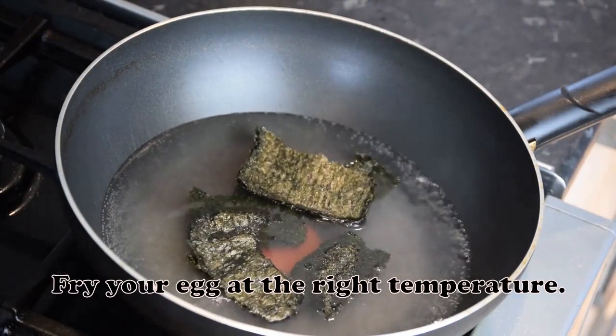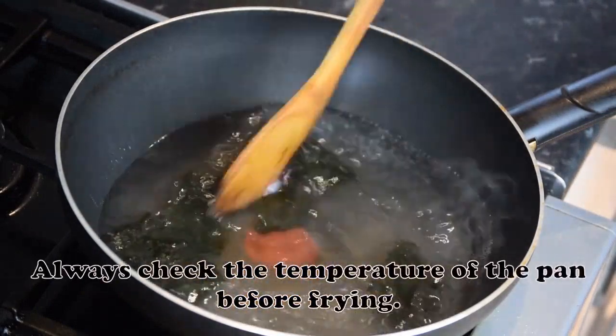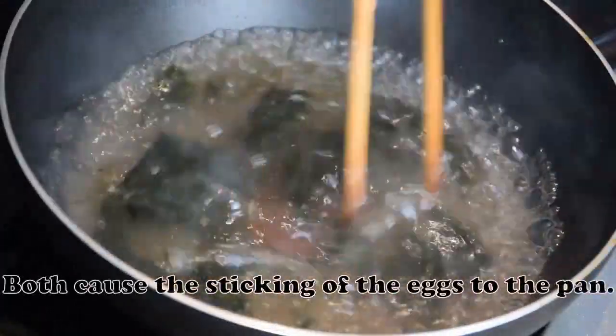Fry your egg at the right temperature. Always check the temperature of the pan before frying. It should not be overheated or underheated, as both cause the eggs to stick to the pan.